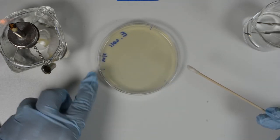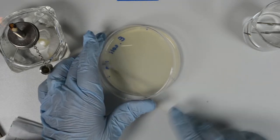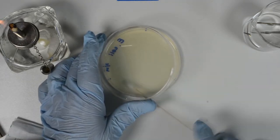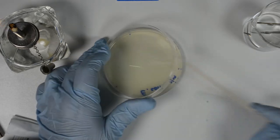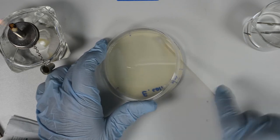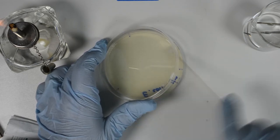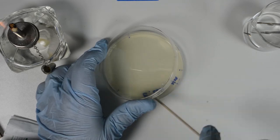Rotate the plate one third of a turn. Cover the surface of the agar as evenly as possible, just like before, keeping the lid as a shield. Rotate the plate another third of a turn and cover the surface of the agar as evenly as possible. Then run the swab around the edges to remove any excess liquid.